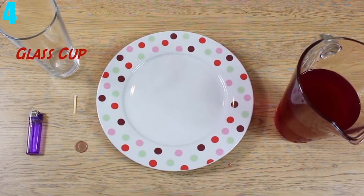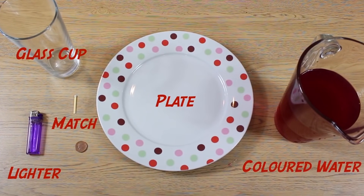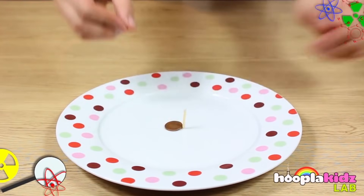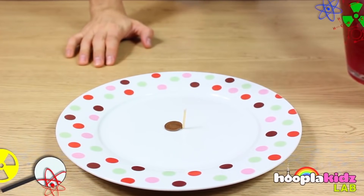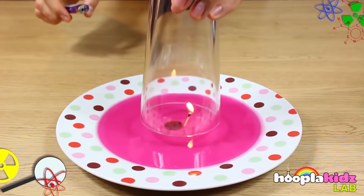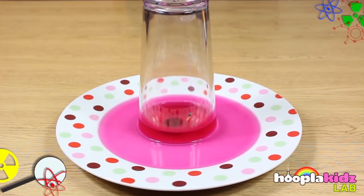Number 4: Making Water Rise. You can control water yourself with just these few ingredients: a plate, some water, a glass cup, a match, a penny, and a lighter. You're going to want to bend the match in half and put the penny on the bent part, making the match stand up on the plate. Once this is done, pour just enough water on the plate to cover the penny. Then light the match and put the cup over it — after the match burns out, the water is going to start to rise.